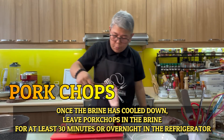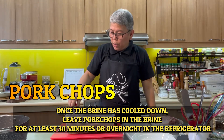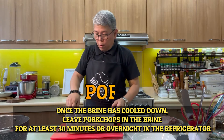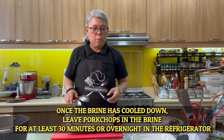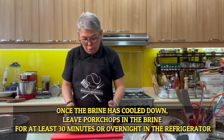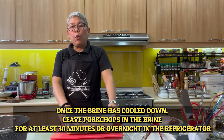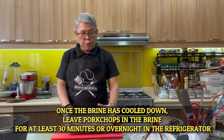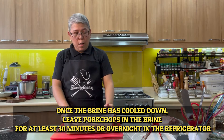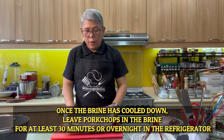Your brine can actually last for a long time, so you don't need to make a new brine every single time you cook.